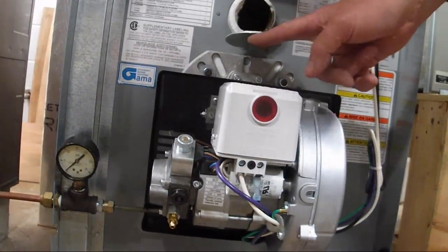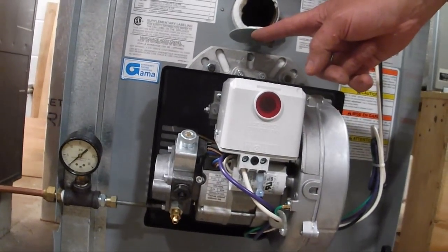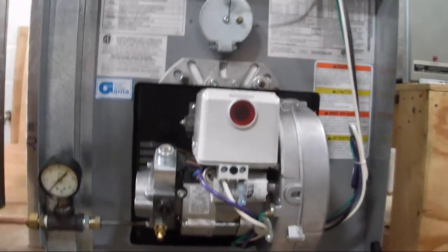And you can open it up and take a look inside your viewing port. If you open that up and the flames are pouring out of here, you've got a positive draft.